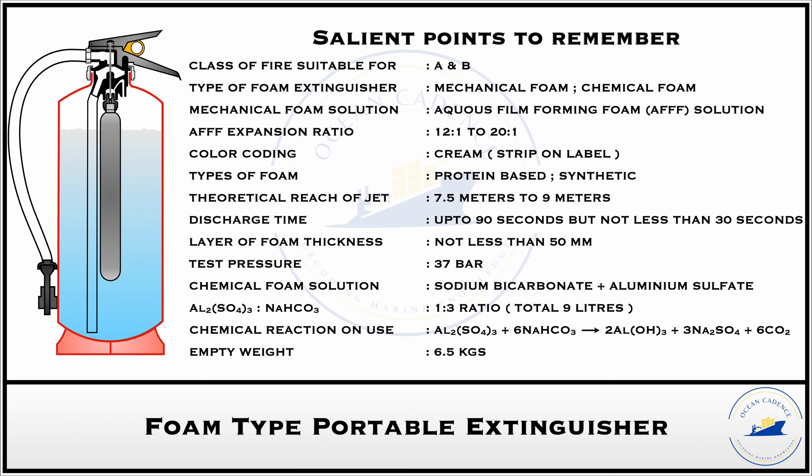In contrast to the mechanical type, the chemical type extinguisher has a longer cartridge that extends nearly to the base of the extinguisher. The chemical composition inside and outside the cartridge is sodium bicarbonate and aluminium sulphate, with a ratio of aluminium sulphate to sodium bicarbonate of 1:3, and a total volume of approximately 9 liters. When the needle ruptures the disc of the cartridge, the aluminium sulphate is expelled and reacts chemically with the sodium bicarbonate to produce CO2 as the main propellant. The foam generated by this chemical reaction is then expelled by the pressure created by the CO2 produced during the reaction — so the chemical reaction not only creates the foam but also the CO2 that provides the driving force.